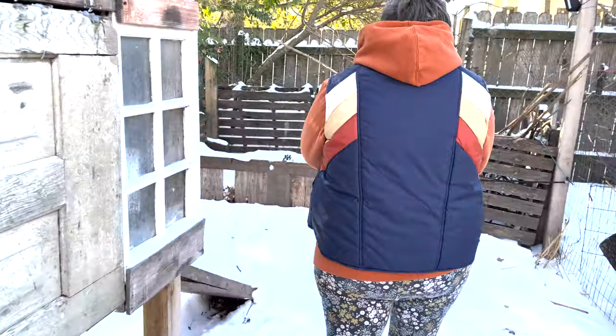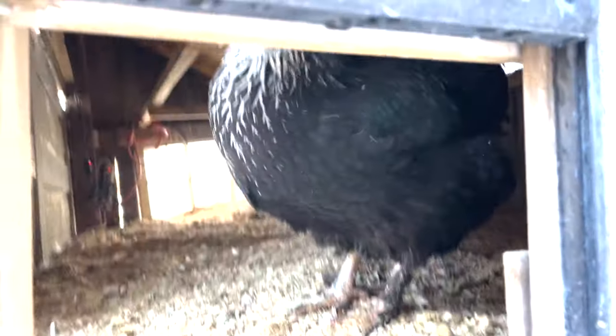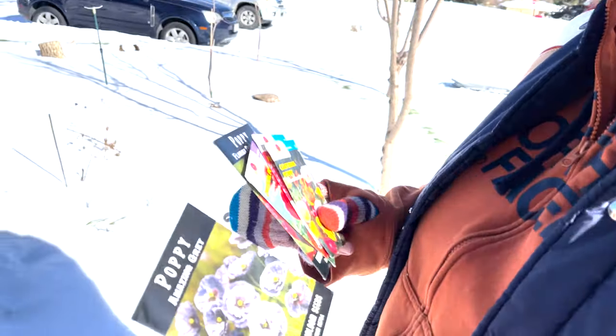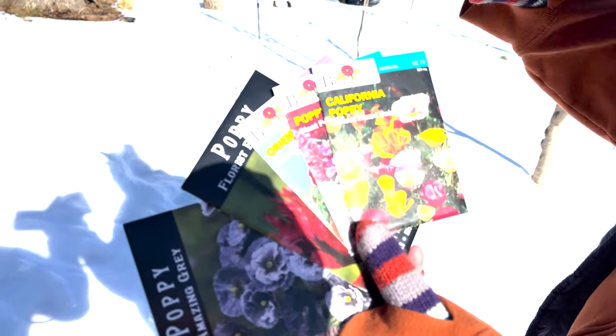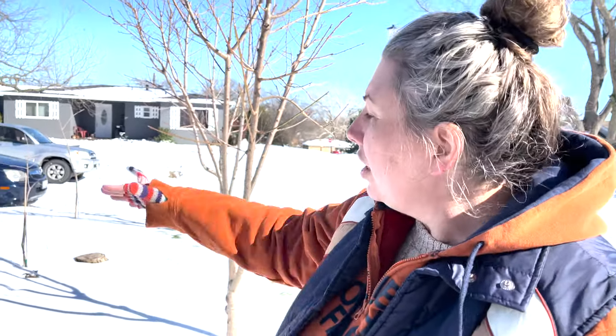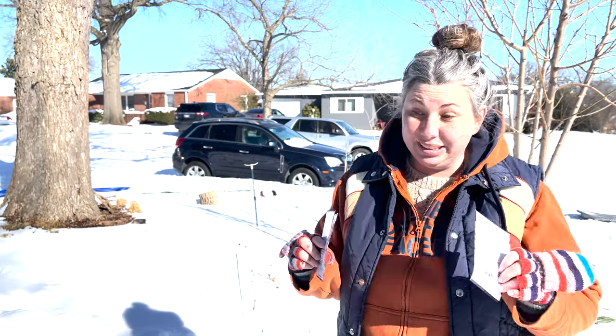Should we check on the chickens? Hi, this is Amanda from Ragtag Resilience and we're going to sow poppies in the snow. We've got a few different varieties and you can actually scatter poppy seeds in the snow — it helps them germinate and they come up in the spring. I tried it last year and it really did work, so we're going to do it more in the center of this little food forest area while our kids are playing in the snow. Let's see how it goes.